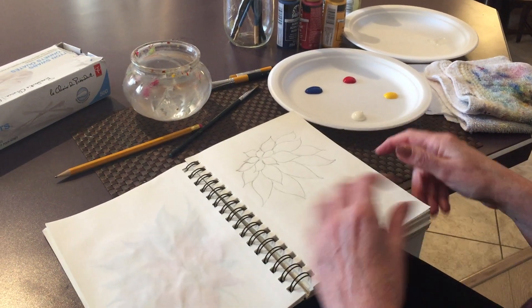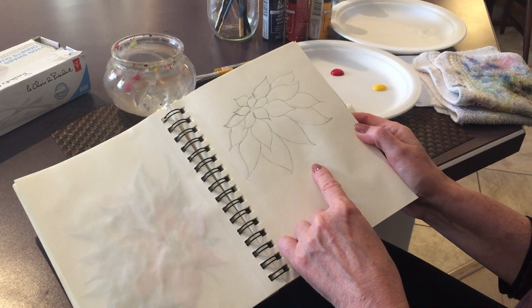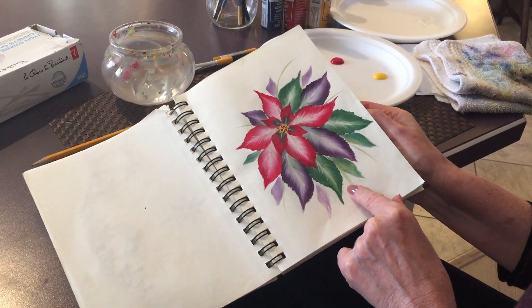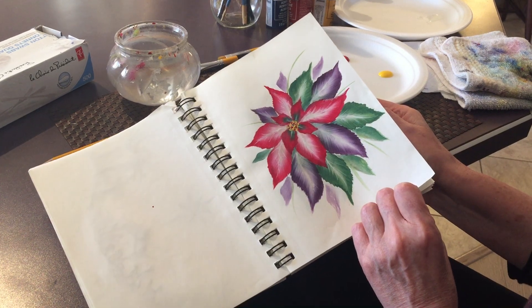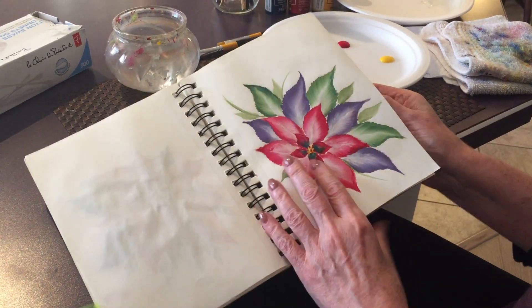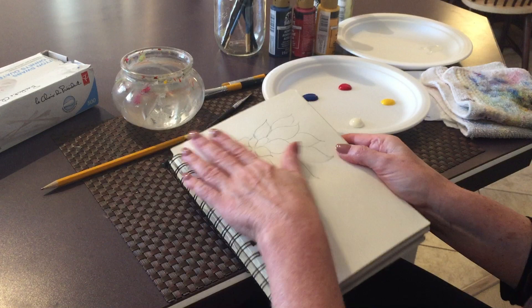Hello my friends and welcome to Polina Art. Today we're going to be painting this poinsettia, which is the one I drew in another video — I'm going to link both videos so you know how to draw it. I painted it in different ways practicing for this video: one with purples and reds, one more like a white or yellowish poinsettia, one traditional with reds and greens, and one with pastel pinks and lilacs. But for this one I'm going to paint it with purples and reds.